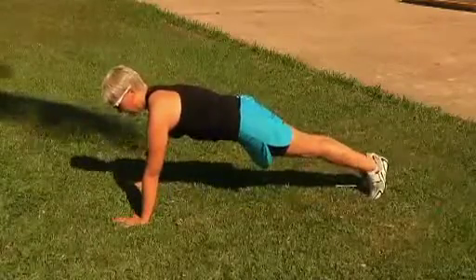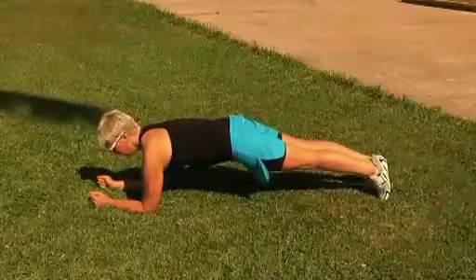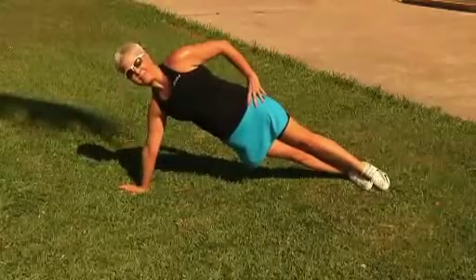Another good exercise is the plank — up on your toes and your hands. If this is too difficult, come down on your elbows. And lastly, do a side plank, up on one arm on your side.